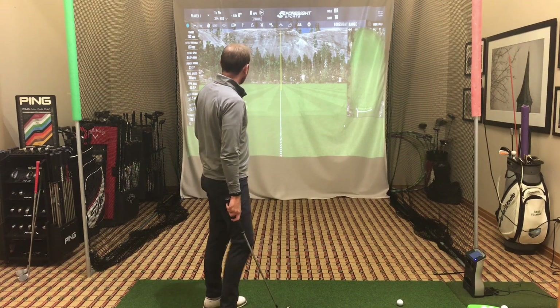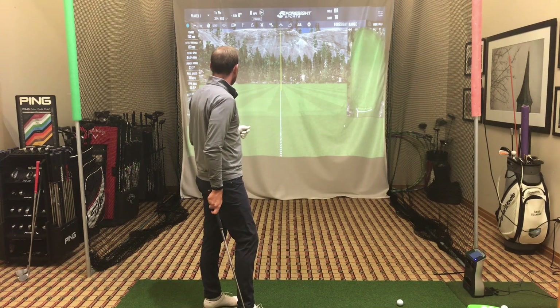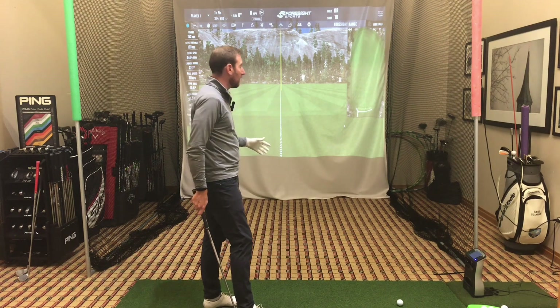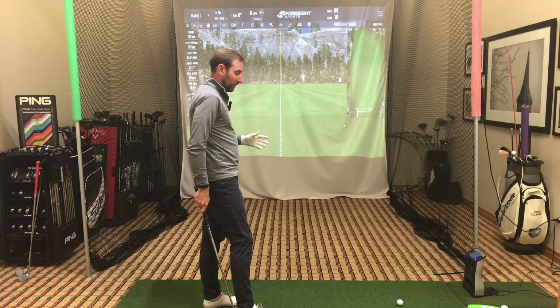The quality makes everything better, especially when you're inside for five or six months. What I wanted to talk about today is how to utilize your indoor setup to make the most out of your winter practice.